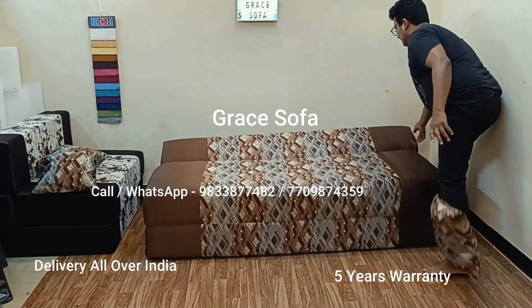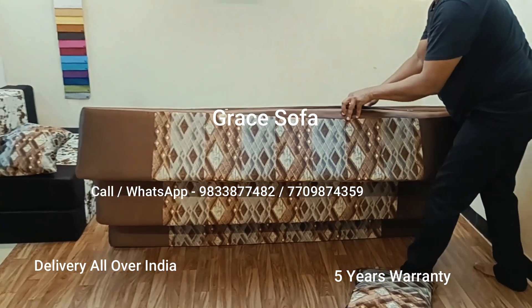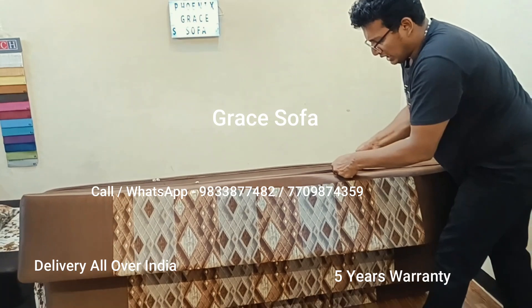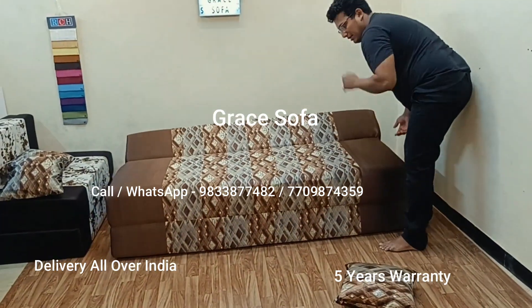There is an advantage in that it has a cover and you can wash it. Once you have water or foam, you can wash it with the bed. With the 50 intensity setting, you can place items on the bed.